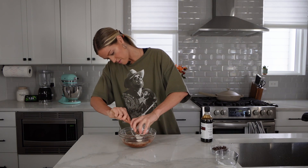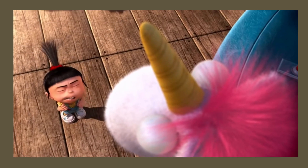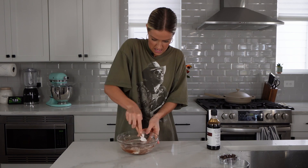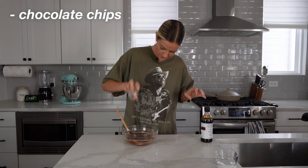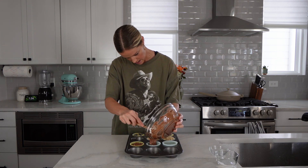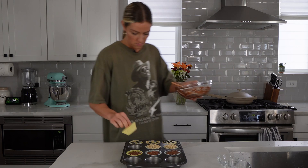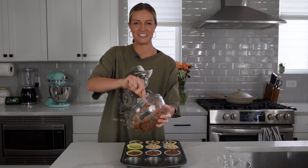So fluffy! And last but not least, some chocolate chips. Into the pan they go — I think we got three muffins out of this one. We were a little short on our coffee cake, so we're making up for it with the chocolate.